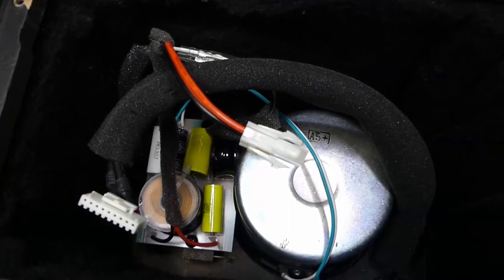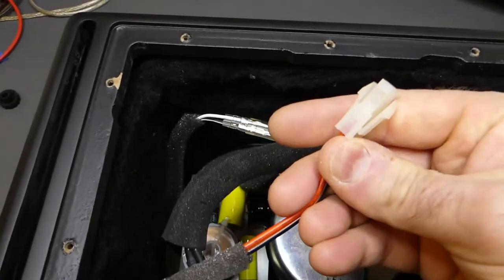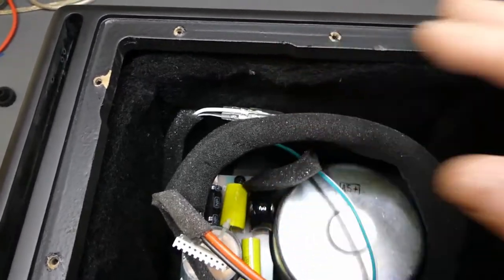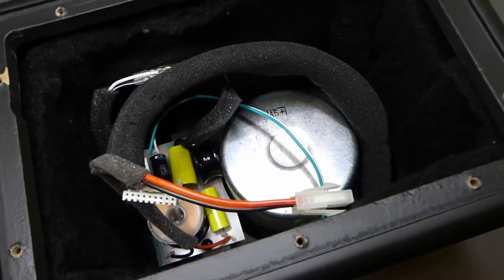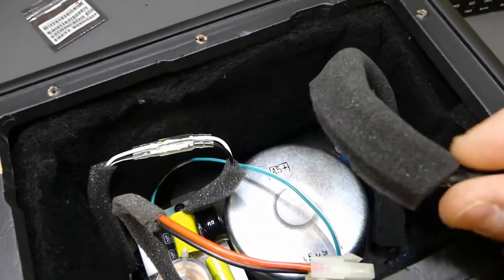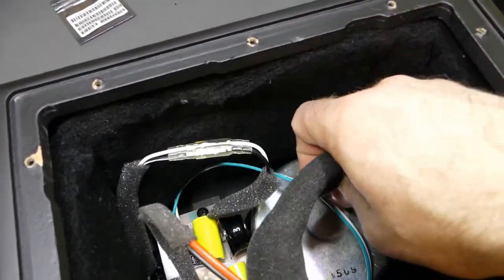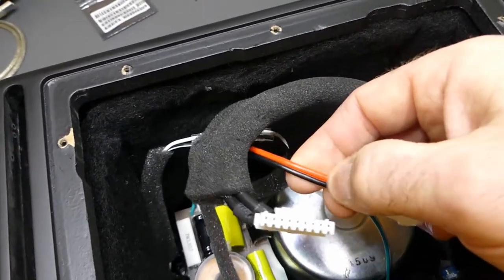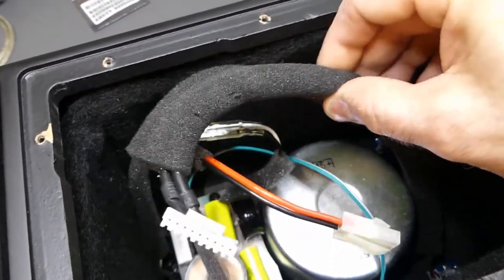Conveniently they use Molex connectors to connect the crossover to the amplifier, so the amplifier can be physically removed and set aside. They've taken the time to cover the wires against vibration and wear — you get a lot of vibration from the drivers in here and could slowly wear the PVC jacket off the insulation. They've taken the effort of wrapping it in foam, which is nice.